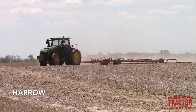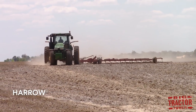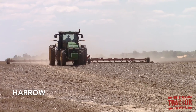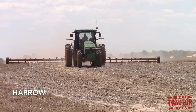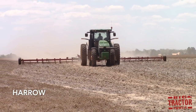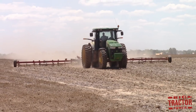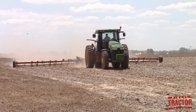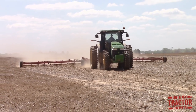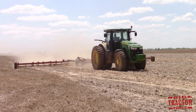A harrow does very little to disturb or dig into the soil. It is dragged over the field to smooth out the field ahead of a planter. It can be used to knock out ruts or ridges left in the field from previous harvest machines. It can also be used as a secondary tillage item to smooth out the ground where other primary tillage machines left chunks of dirt that might be a little too rough for a planter to plant seeds into the soil.